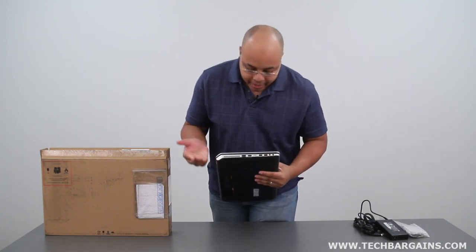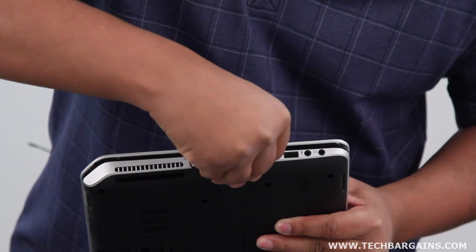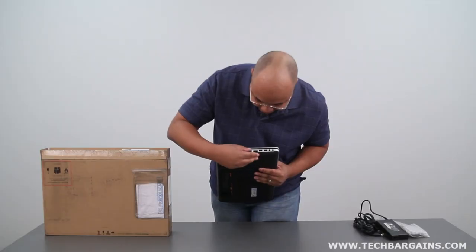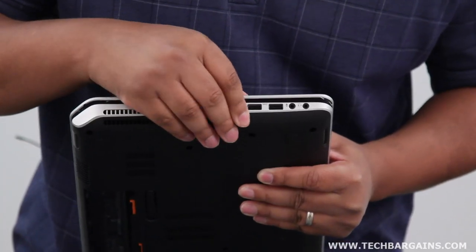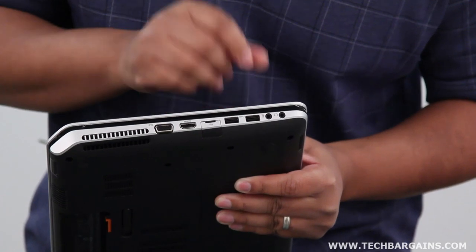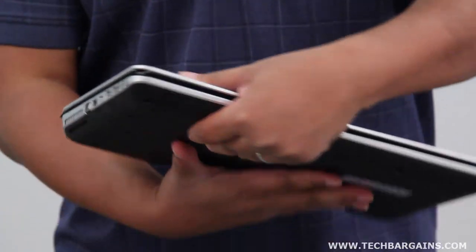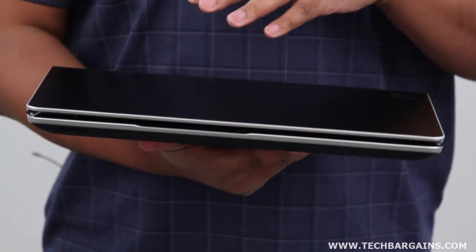On this side you have your VGA port and HDMI port. You have your Ethernet port, which comes down in this little alcove which is hidden. You also have one more USB 3.0 SuperSpeed port, one USB 2.0 port, and your headphone and microphone jacks.